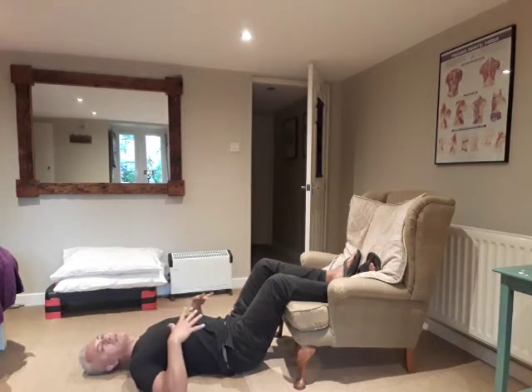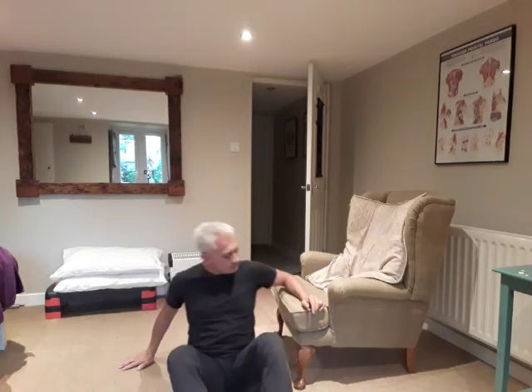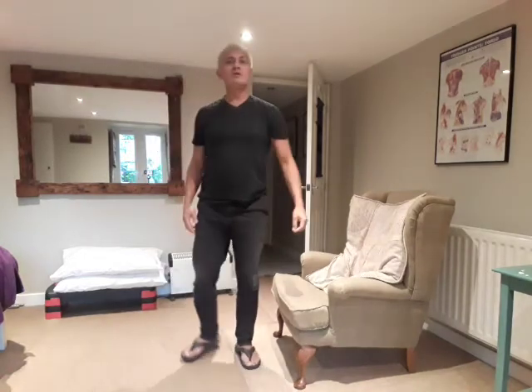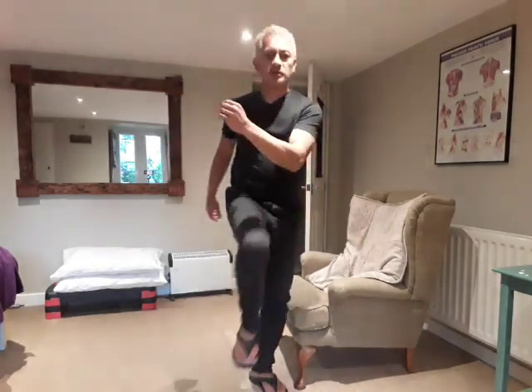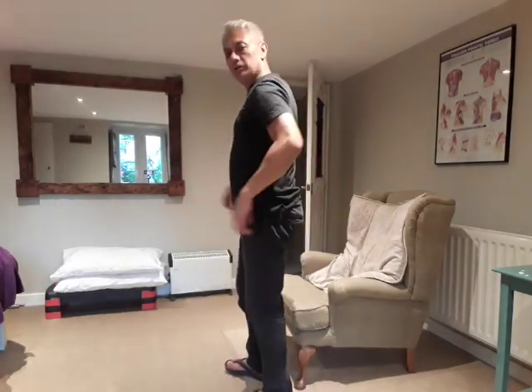Those are really good exercises for the glutes and lower back area. One final one — if you've been coming to see me — is to get a bit more of a stretch with a more dynamic movement. This is the knee to elbow stretch: it's the opposite knee to the elbow, done nice and gently. You really want to try and get that movement going across your lower back and across your legs.